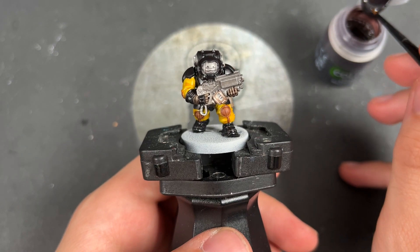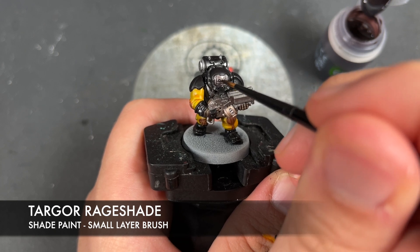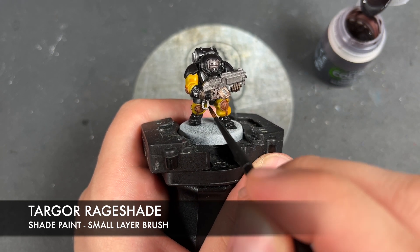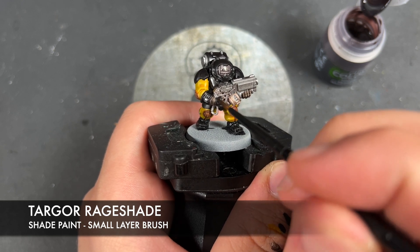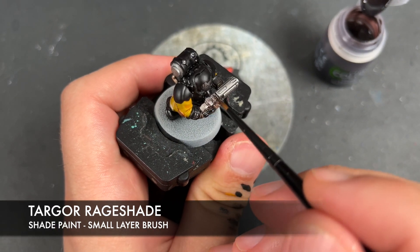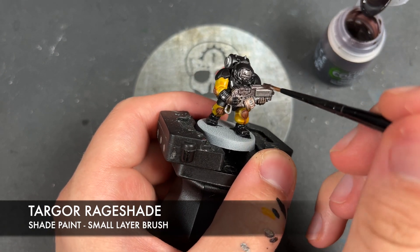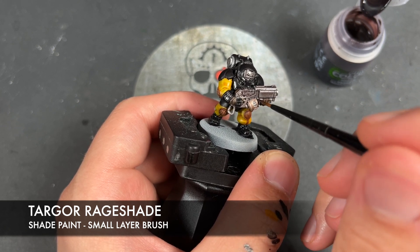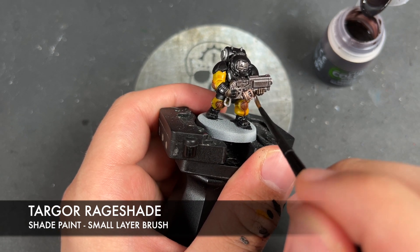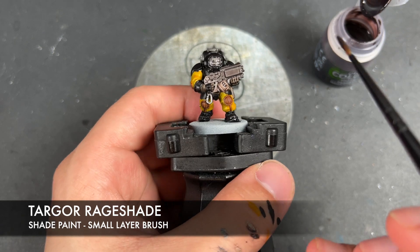With that done, we're then going to take some Targor Rageshade. I'm going to use this to shade all of our remaining silver and our Runelord Brass - it's just going to give it that really nice, ornate feel. Don't worry if it looks a little bit weird over the Lead Belcher, because that's one of the reasons why we've painted it this different colour. It's very good at getting some lovely depth onto our metallics, as well as being the perfect colour for the casing of that bolt gun.